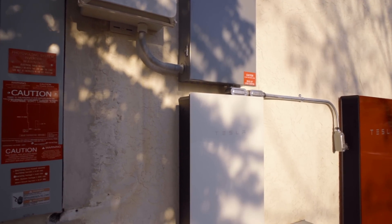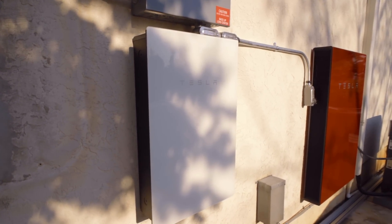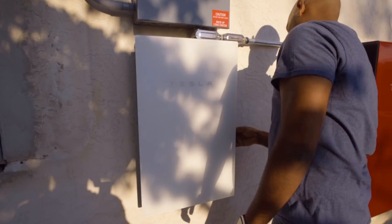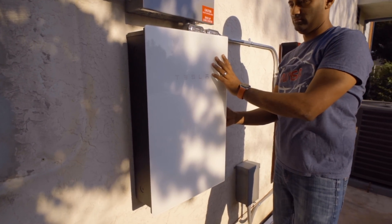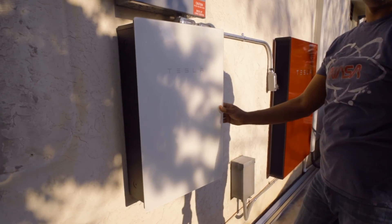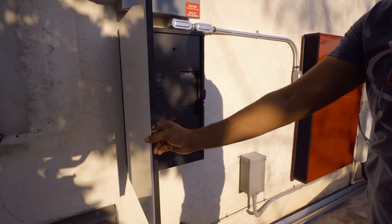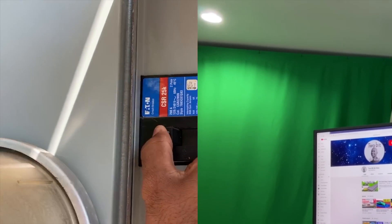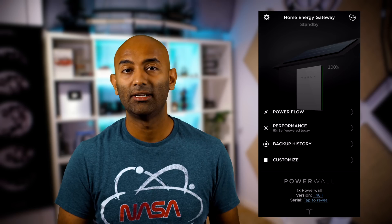From here, a gateway is also installed. This is where Tesla's incredible eye for detail really shines — typically in most companies, the gateway is an ugly black box made of plastic or steel, but Tesla's is white and glass. Inside the gateway lives the heart of the internet-connected device, which monitors how much power your house is using. It detects the grid and when the grid goes out, it switches to the Powerwall instantly. You'll see the light flicker briefly, but computers don't shut down — nothing crashes.